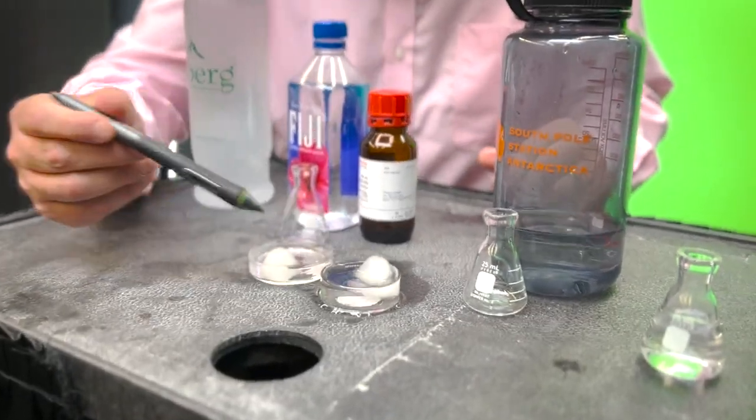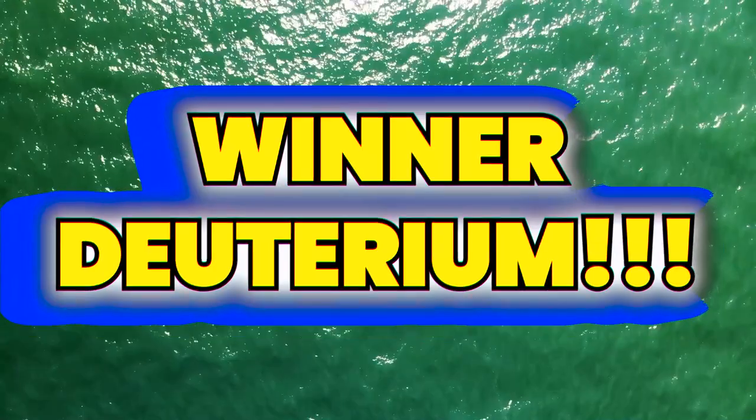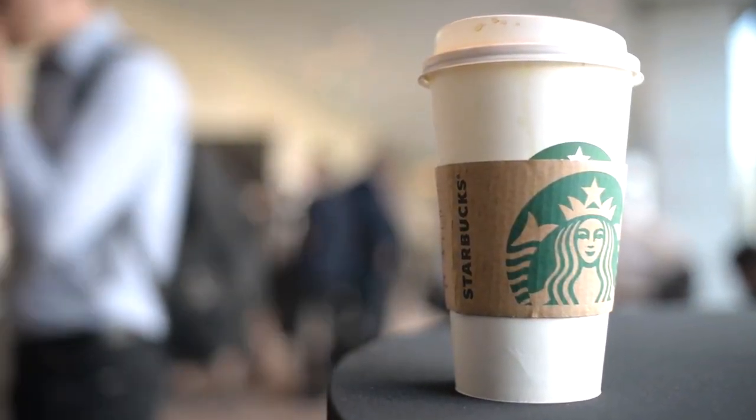So there you have it — deuterium oxide: expensive, more tasty, and better for flotation purposes. But beware, it's a lot more expensive to get your hands on this water than to go down to Starbucks and get a cup of venti ice water.